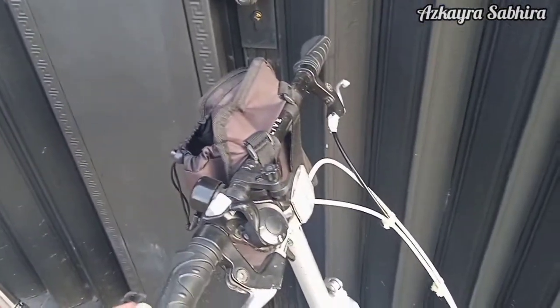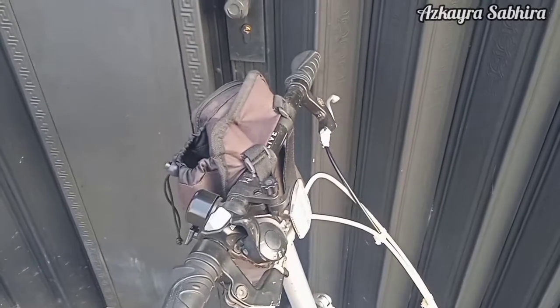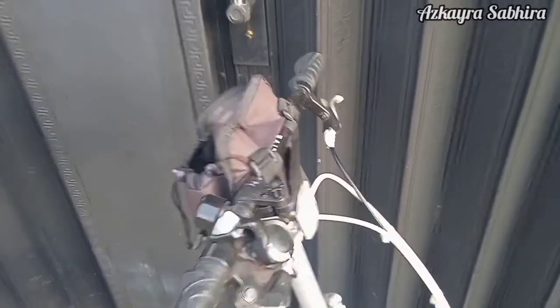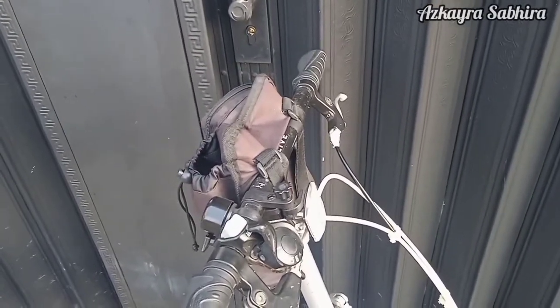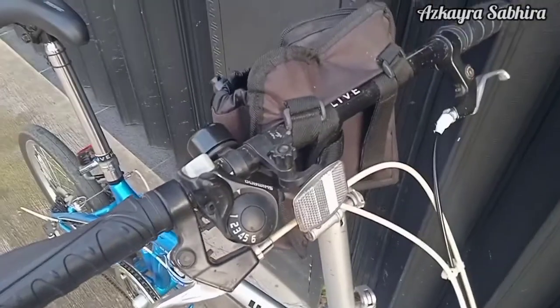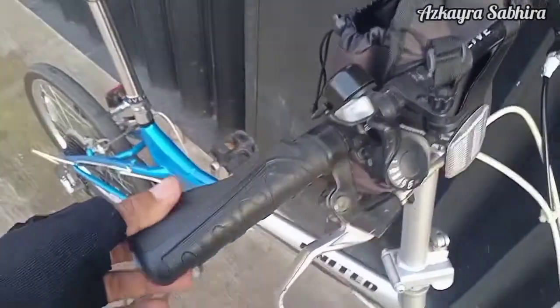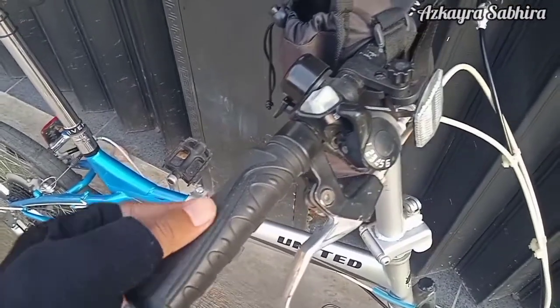Dari atasnya dulu nih, kita mulai dari bagian atas. Untuk gripnya ini saya pakai dari brand Turanza dengan model golok ya. Harganya cukup murah di marketplace. Ini gripnya nih.